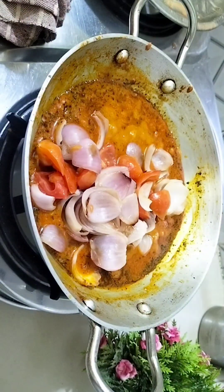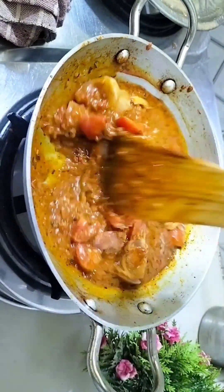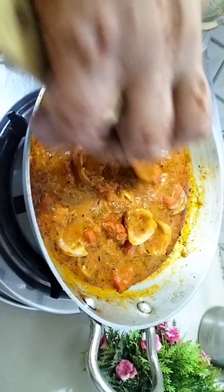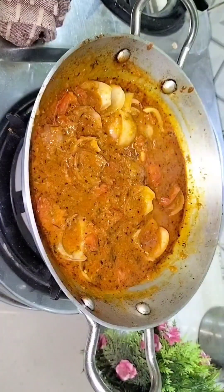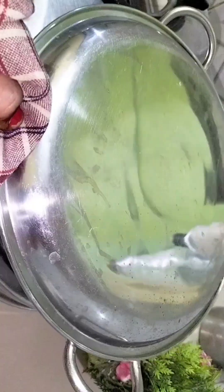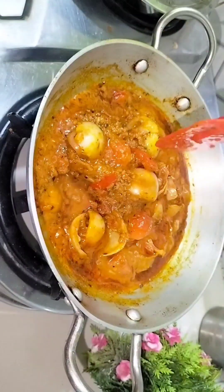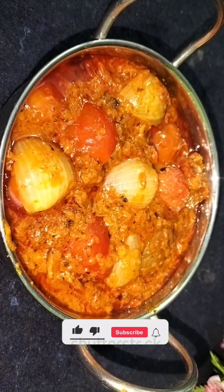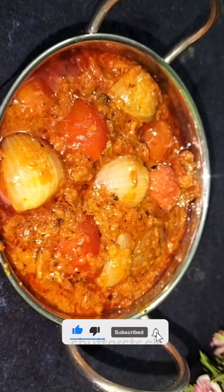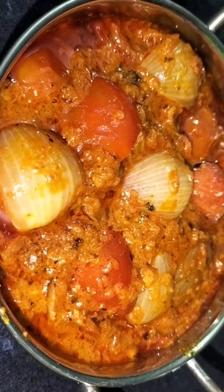We will cook it well for about 1 more minute — it will be very tasty. Restaurant-style gravy will be prepared with simple ingredients. It will be very tasty, so try it! See what my next challenge will be. If you like this, please like, share and subscribe. Bye bye!